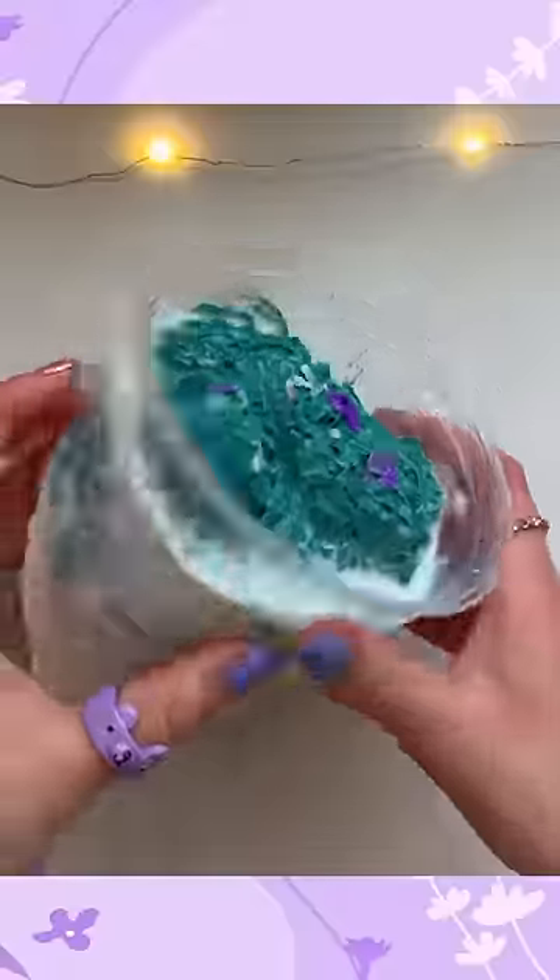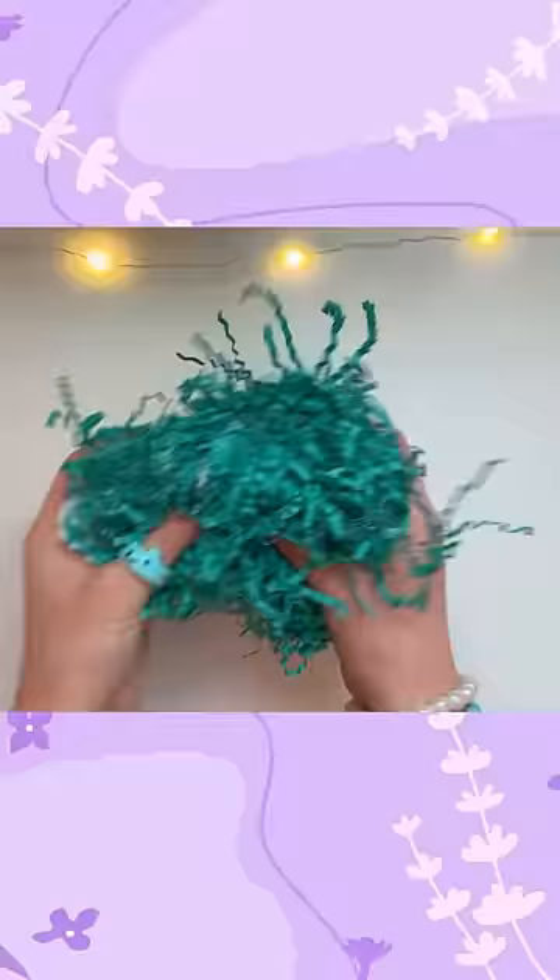Can I fix the world's weirdest slime? This looks like rotten seaweed in milk. The slime we're dealing with is when I added too much trash into my slime.